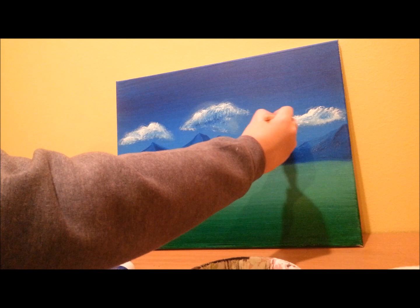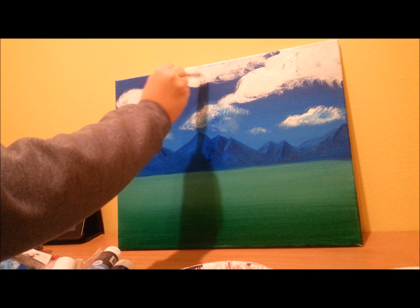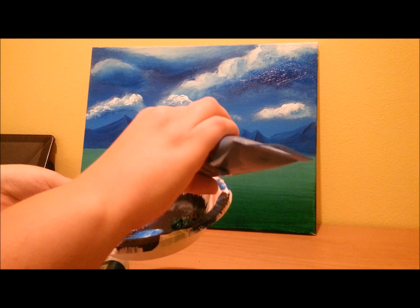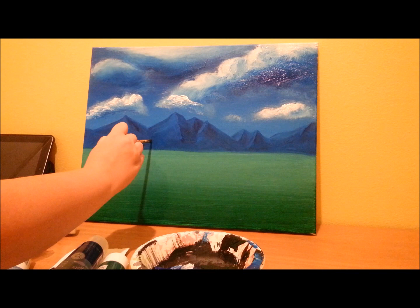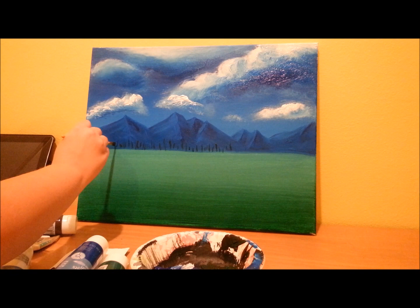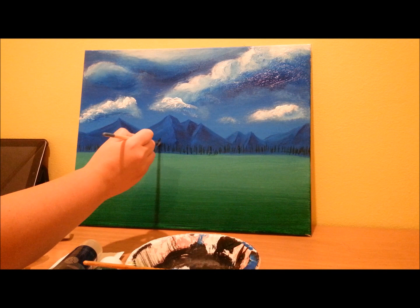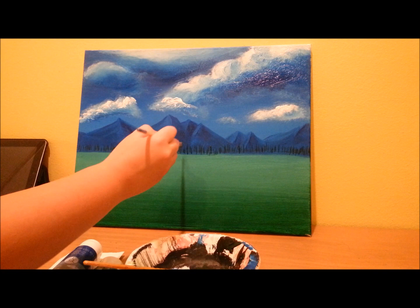Now we're going to do some ominous clouds at the top. Mix brown with green, about equal portions. Now we're going to take that and make trees. We're going to start just by making basically trunks. Now we're going to get that same color and make the foliage on the trees.